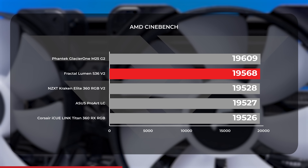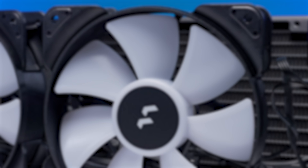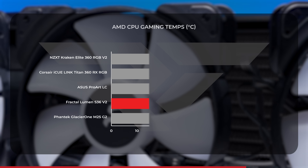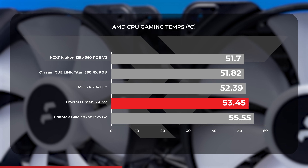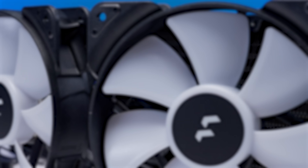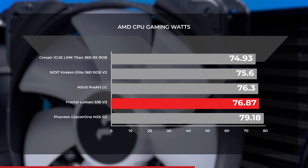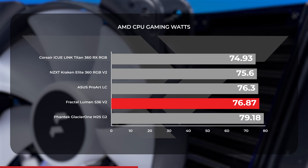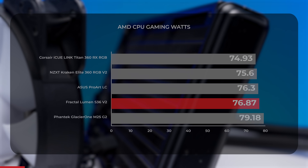The Lumen managed to land the second highest Cinebench score under load on the AMD side. In our 1440p gaming benchmarks, the Lumen remained on the warmer side of the AMD charts with an average of over 53 degrees Celsius, though it did manage to hold average temperatures a whole degree cooler than the new Glacier 1. As for power draw, the Lumen averaged just under 77 watts while gaming, right in between the ProArt LC and the Glacier 1 M25 Gen 2.